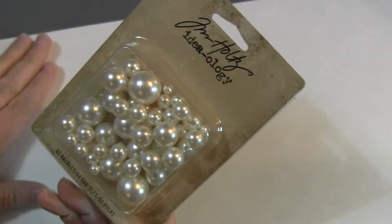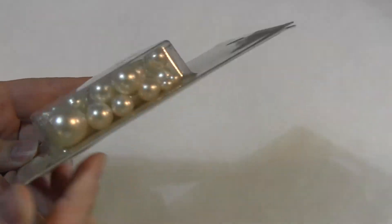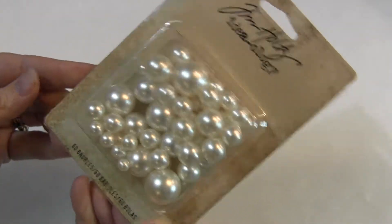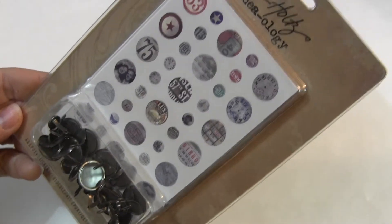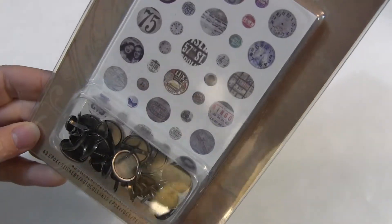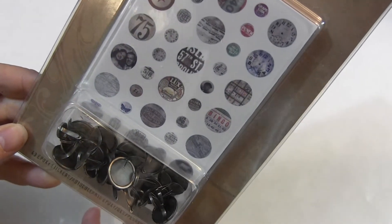Bobbles — these do not have holes in them, they are not beads, they're bobbles. They're kind of cool and they look like pearls. Custom fasteners — so these are brads that you customize with the papers that come with, and I believe those are stickers.